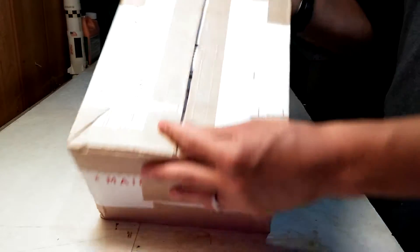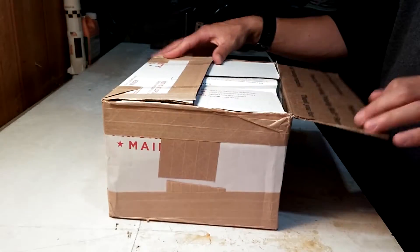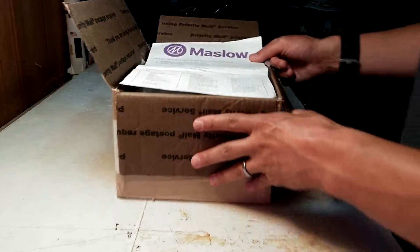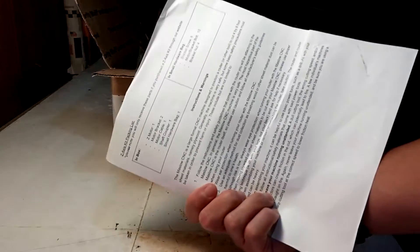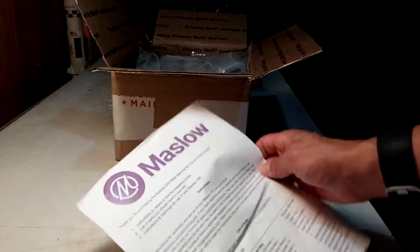This is how it came — it was in a priority mailbox. It appears to be about eight and a half by ten inches, just judging by this piece of paper that's right inside. The first thing in there is a kind of a thank-you for purchasing, as well as the bill of materials, parts list, instructions, warnings, and where you can go if you need more information.